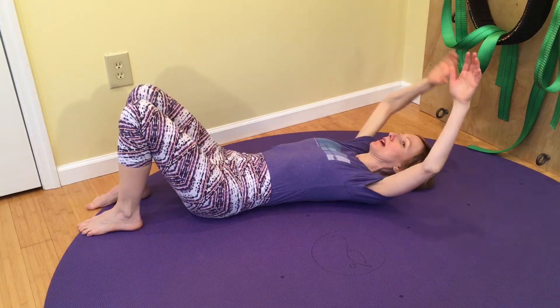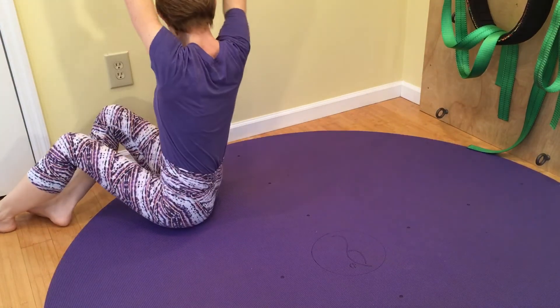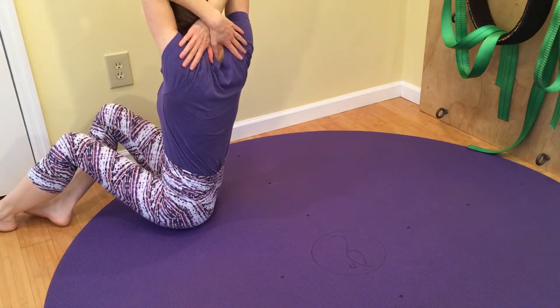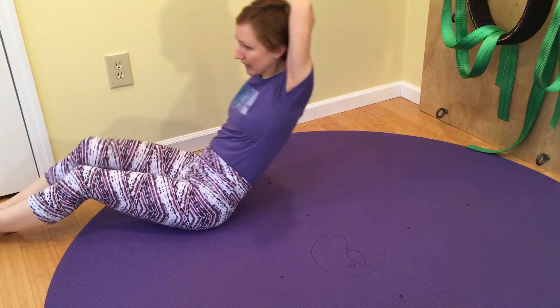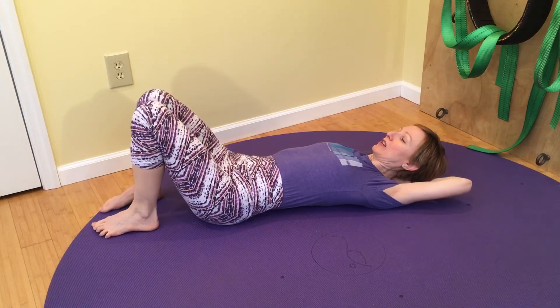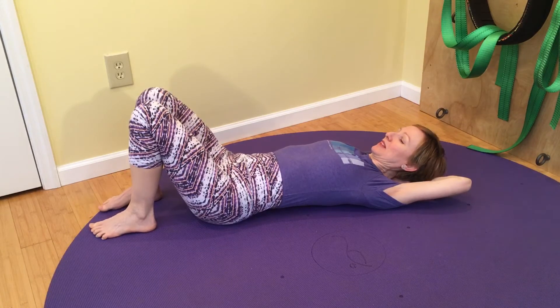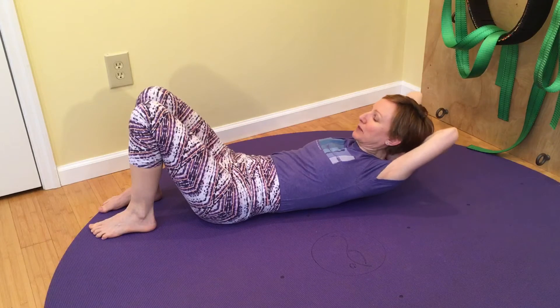A progression, when you're ready, is to cross your arms behind your back or behind your head so that your hands rest on the opposite shoulder blade. This is a little more challenging because you have to pick up your head, shoulders, and your arms over your head.